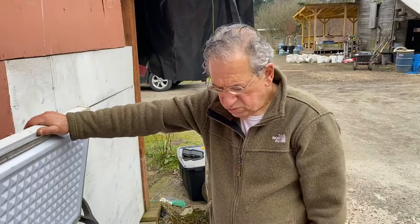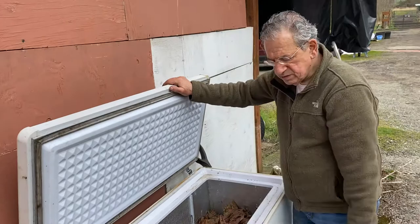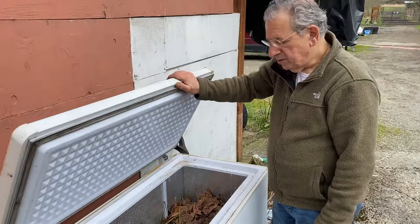Every once in a while we'll take a look at it — one month from now, two months from now — and we add some water periodically as well. This setup protects the worms from outside predators like rats and birds, and it also keeps them warm — not too warm, but warm enough. If it freezes they'll hibernate and stop eating, so we want them working 24 hours a day. That is composting in an old freezer.